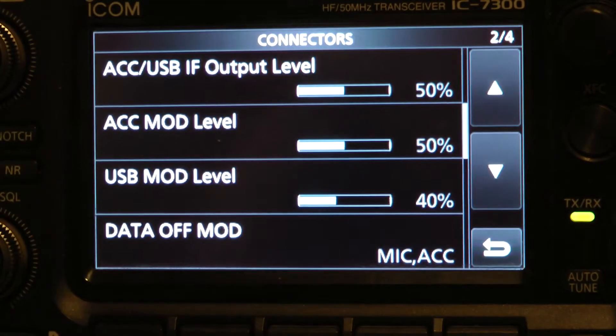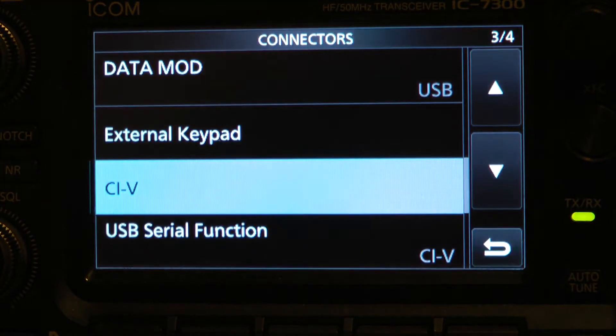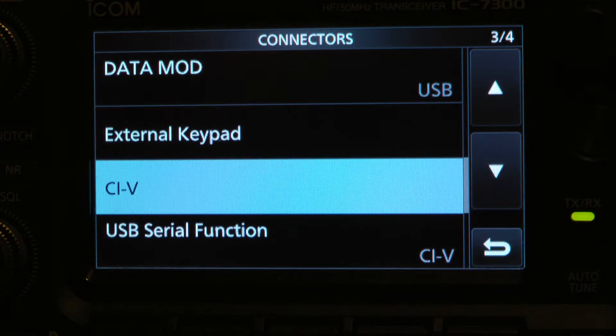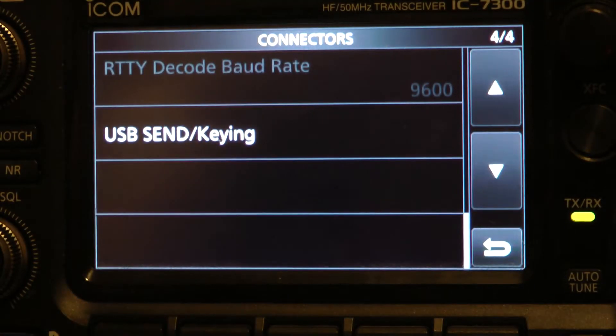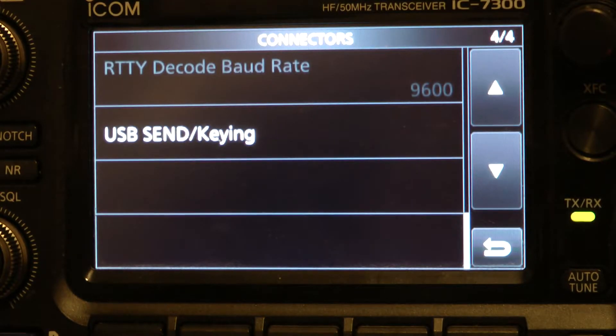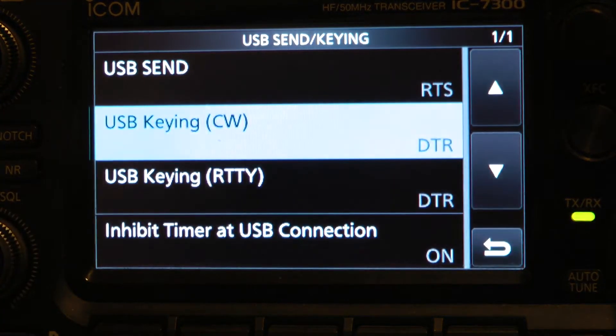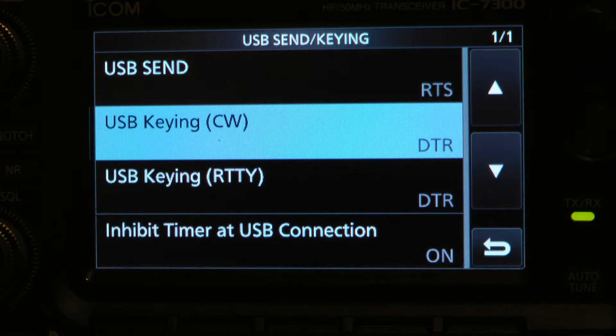The next page: we have 50%, 50%, 40%, mic ACC. Now we're going down to the next page — we have USB, we have CIV, we have CIV on the bottom. This one might be sort of interesting — it's USB CIV keying. On that I have RST, DTR, DTR, and then ON.